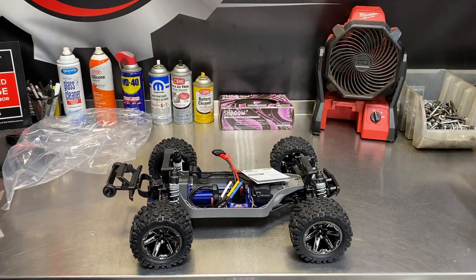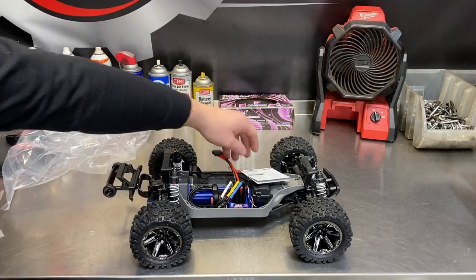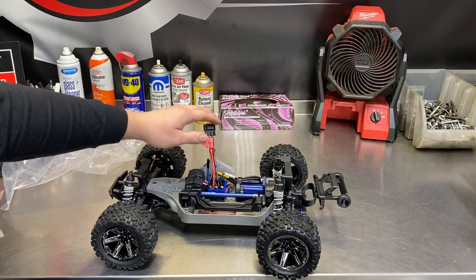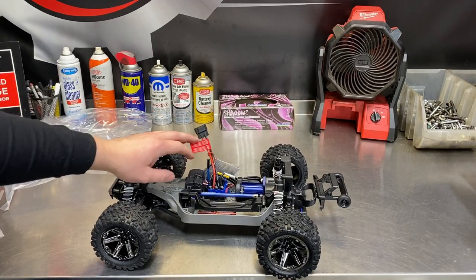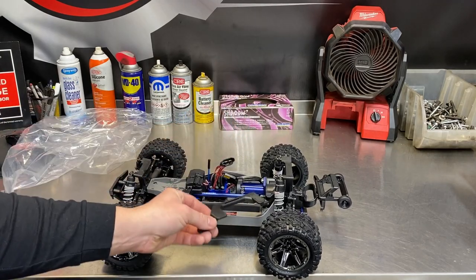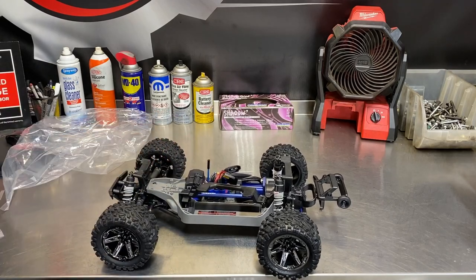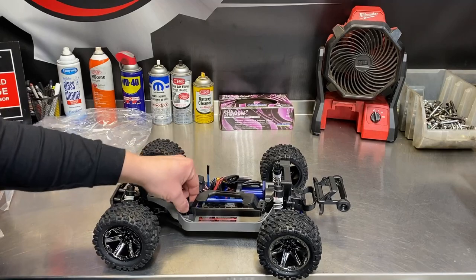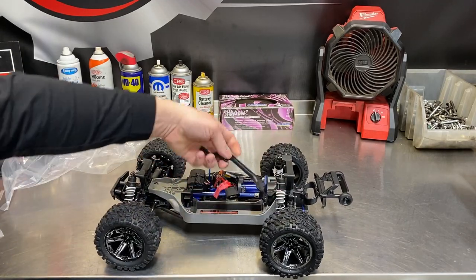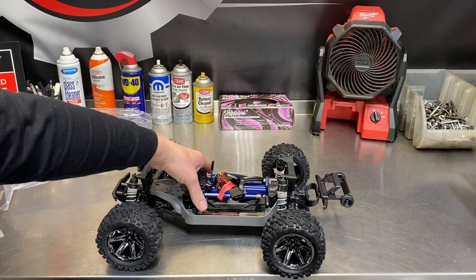I got the 6400 milliamp 3S battery for this to max out the speed. It might have been overkill, but they said it fits, so I figured I'd go as high as I could. For bigger batteries there seems to be some adjustment available. That 6400 milliamp battery is pretty big but there's room for it.